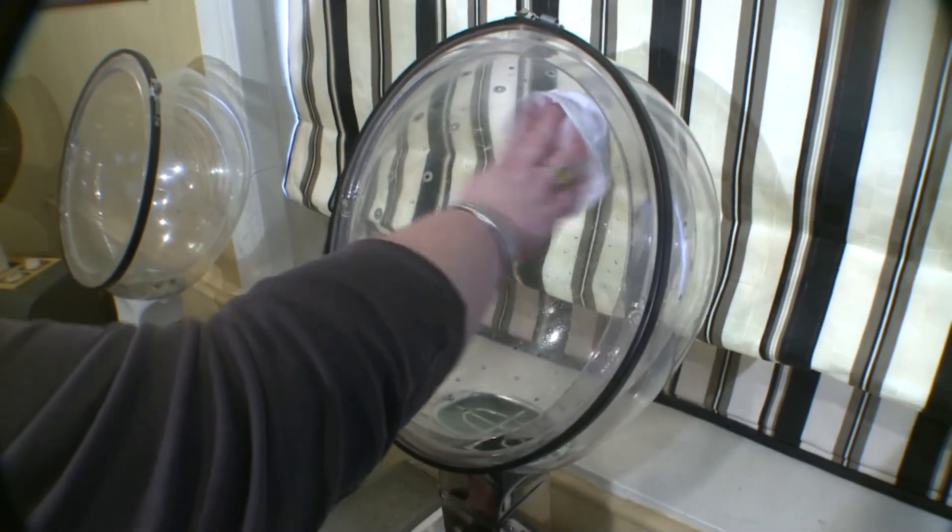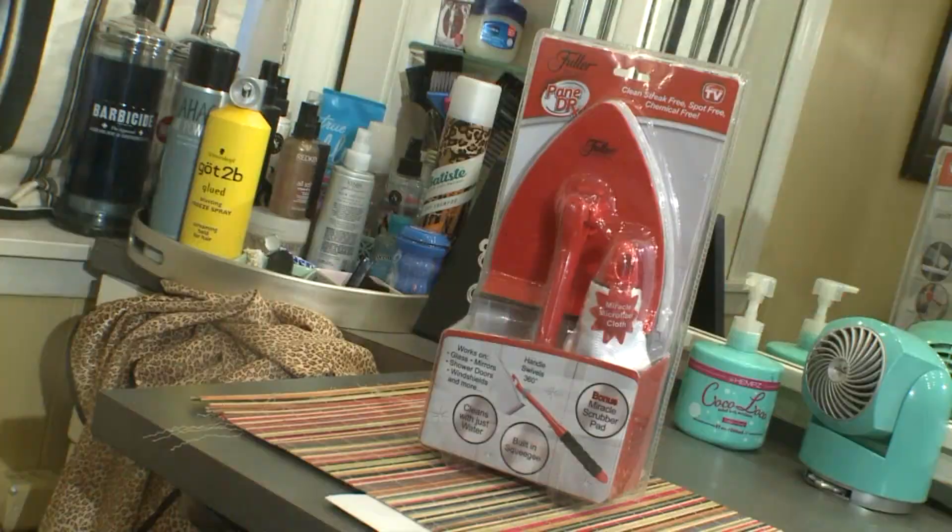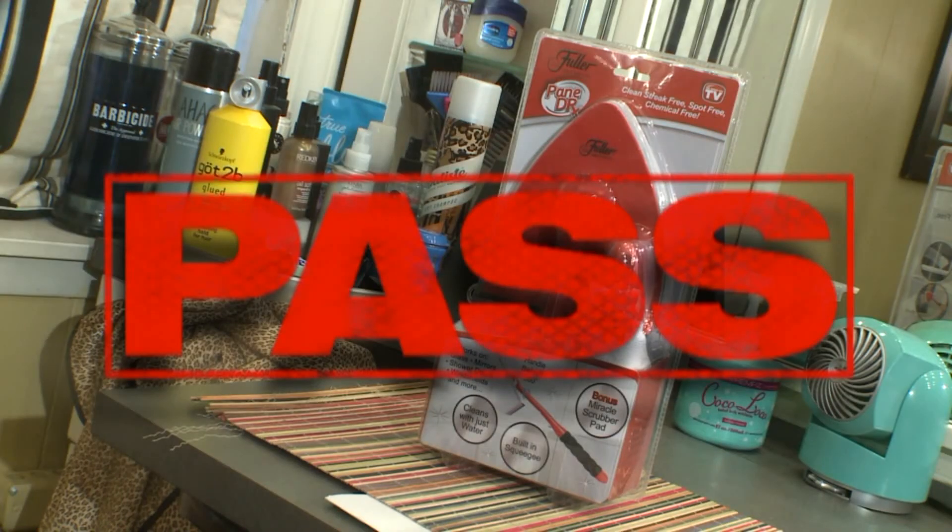She was even able to remove the microfiber scrubber to quickly clean her handheld mirror plus the hooded hair dryers. It's the convenience of having something that you can just pop in and pop out — all while using no chemicals, just water. Super easy, super affordable, and multipurpose, and you can't beat that. Pane Doctor, you've passed the does-it-work test. Corey Ventura, WREG News Channel 3.